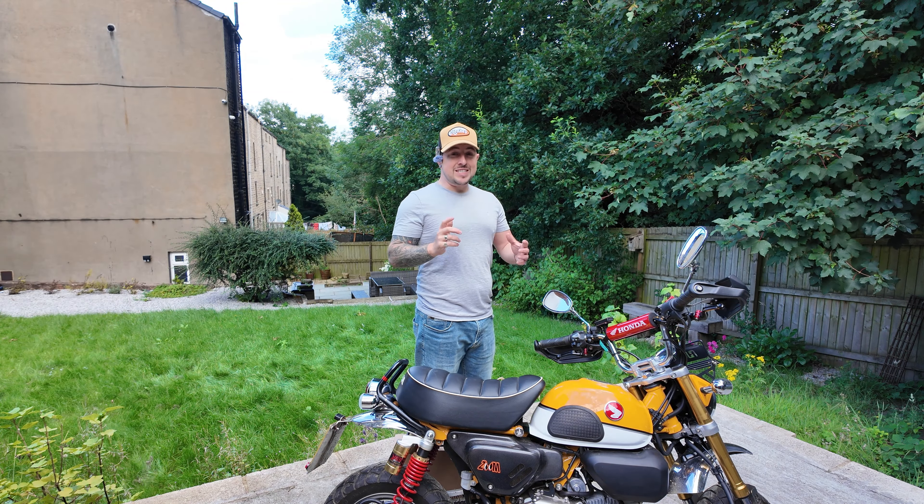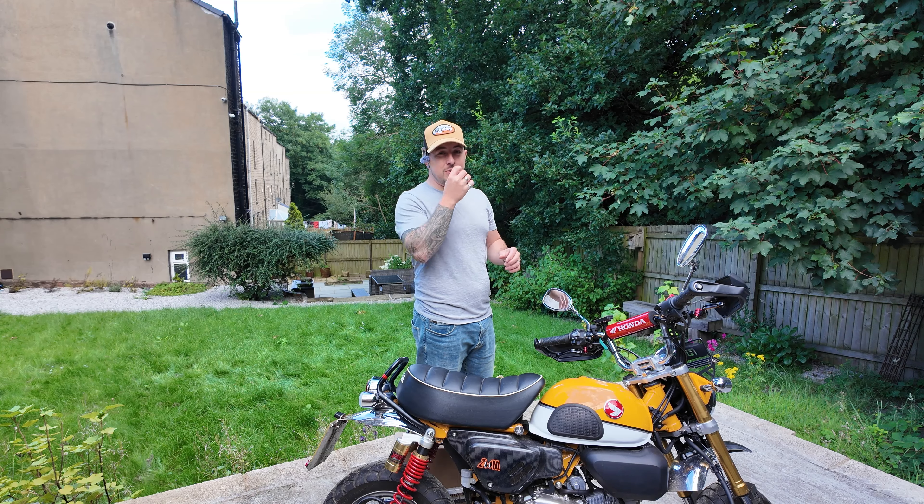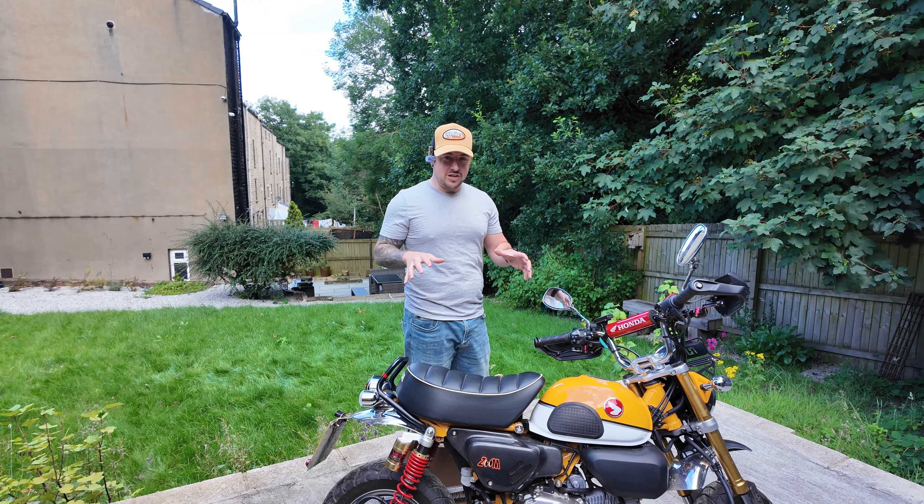Right lads and lasses, welcome back to the channel. Today I have got, believe it or not, another Honda Monkey luggage rack video for you. In the past I've done a couple of videos on how I want to set this bike up for adventures.